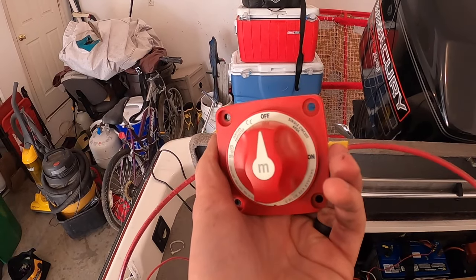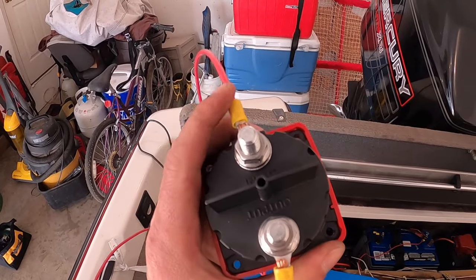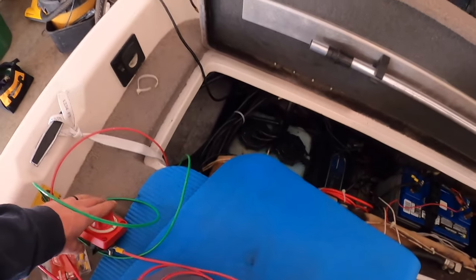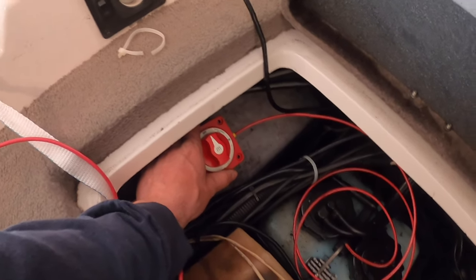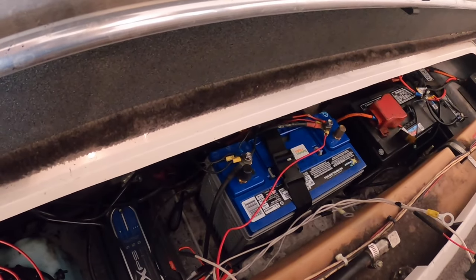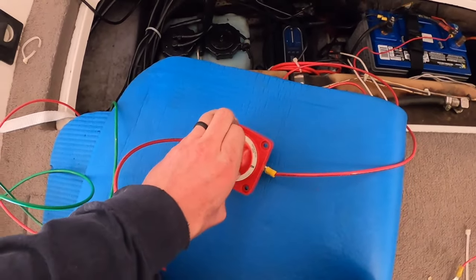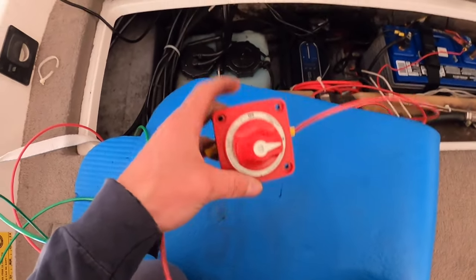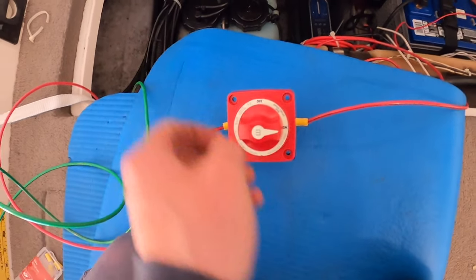This is what the Blue Sea switch looks like — these are super nice. On the back side, you have your input and your output. This is going to sit down here in Nate's boat once we put the backing on it, and this will run over to the actual battery. You just have an off position, and then you turn it and it's on — it has continuity through the two posts. Super easy and they will last.